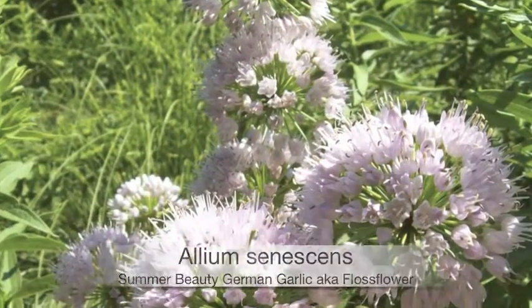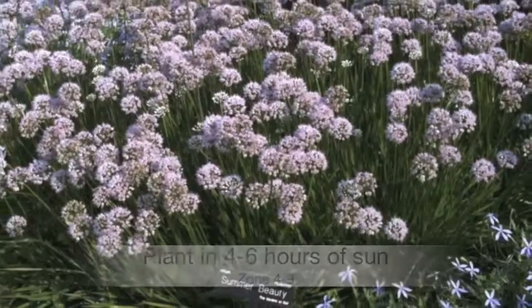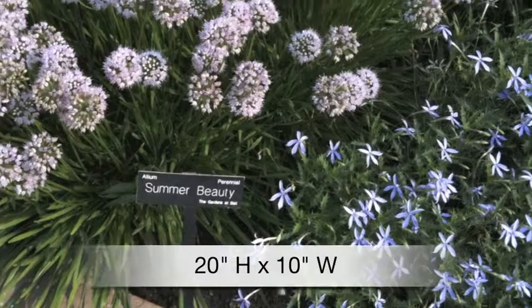Allium summer beauty, also known as German garlic, has lilac pink globe-shaped blooms in summer. This plant is hardy to zone four, reaching a mature height of 20 inches and width of 10 inches.